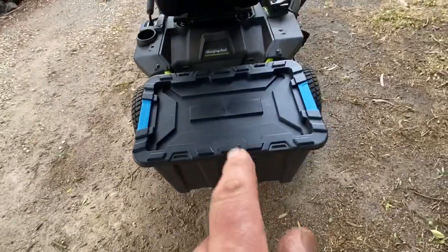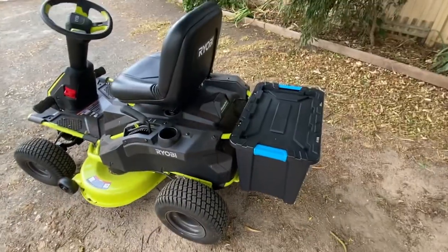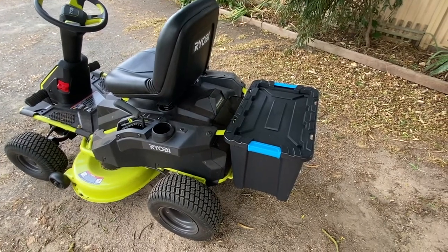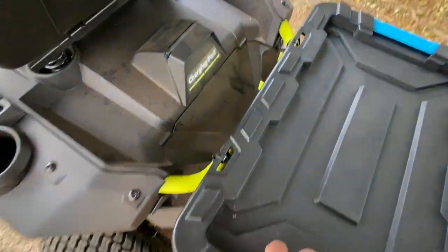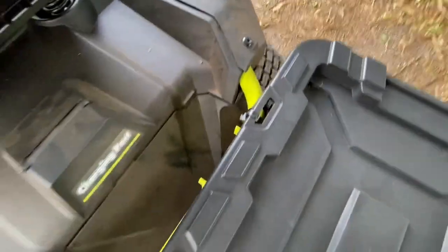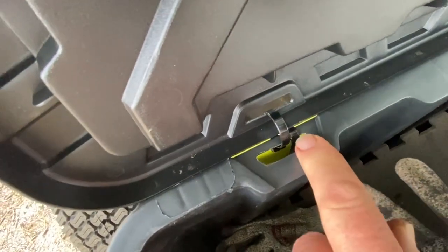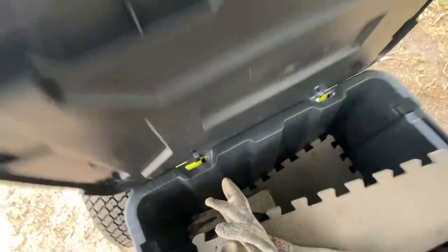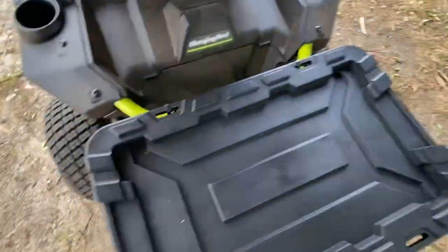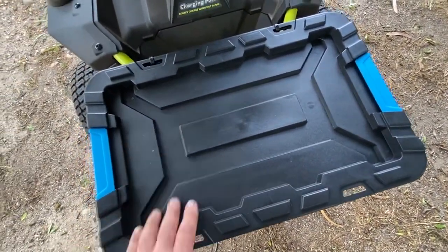I bought the box from Bunnings. I only bought it this month in March, so I'm sure they probably still have them. If you've got one of these, you should do it. All I did was zip tie it on — I'll go through the zip tying again to clarify. I've zip tied the actual box itself onto the mower, then I zip tied the lid to the box, which allows it to act like a simple hinge. That way I don't lose the lid, and it also makes a little bench when you want to do something.